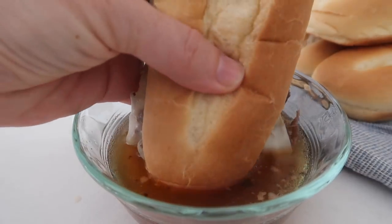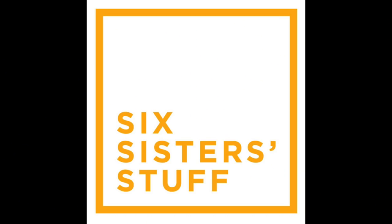Hey guys, welcome back to Six Sister Stuff. Today I'm making French dip sandwiches in your Instant Pot. I'm Kristin, sister number two from sixsisterstuff.com. Don't worry if you don't have an Instant Pot — I'll put a link in the description for a slow cooker recipe. The difference is in the slow cooker it takes about 10 hours; in the Instant Pot it's about an hour.